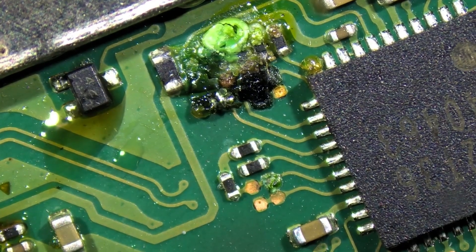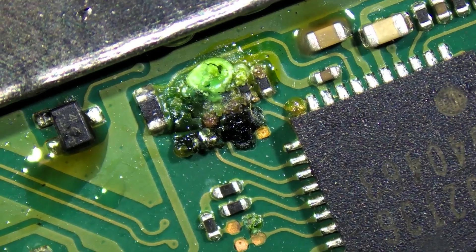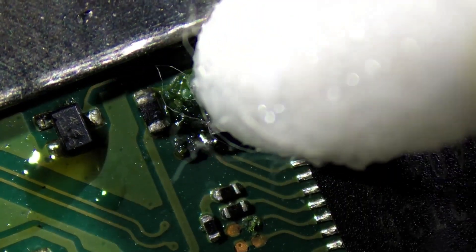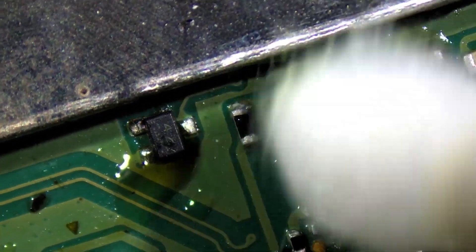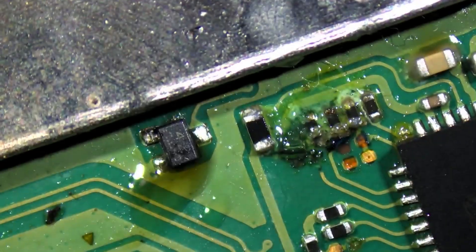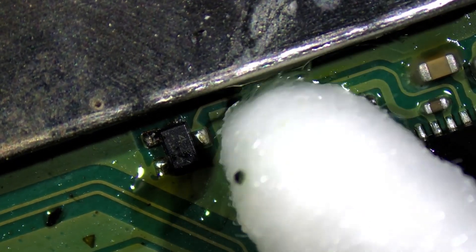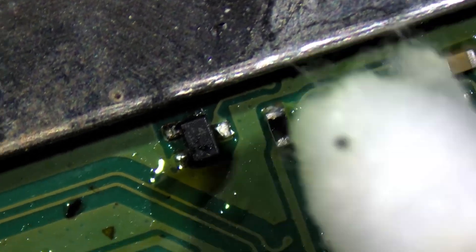Here we have a Nintendo Switch with no power. The note said it had a bad USB-C port, but it looks like we have a catastrophe here. Let's get some isopropyl on a Q-tip and see if we can clean this up a bit. That's a little better, but it still looks like a catastrophe — looks like some kind of corrosion. Man, what a mess this is going to be.